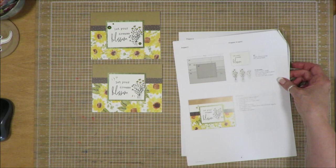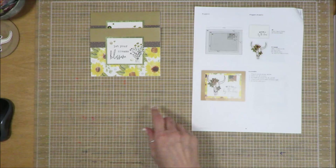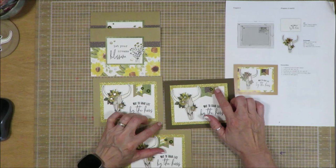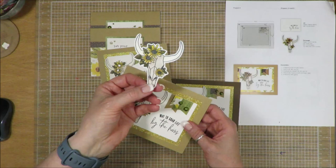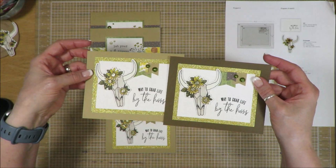I wasn't going to do four cards of that, so I moved on to the next one. I pulled out some bits of paper to create these three. You can see I used the glitter bits in the center of the flowers and then I used the green flatback pearls, and different little bits of scraps from all the different cards. They all have the same 'birthday greetings' on the inside. I colored all of the bull skull the same way — there's nothing different on those. I think this one and this one I tilted just a wee bit, and this one was straight up and down.